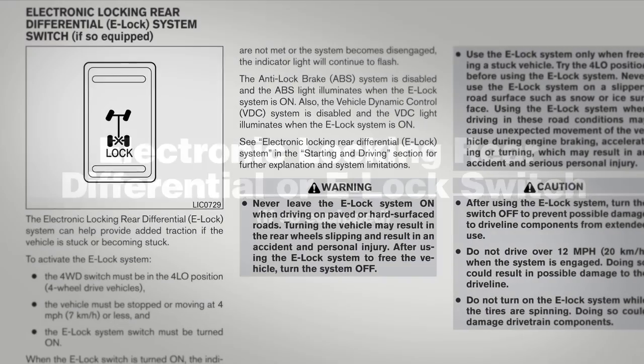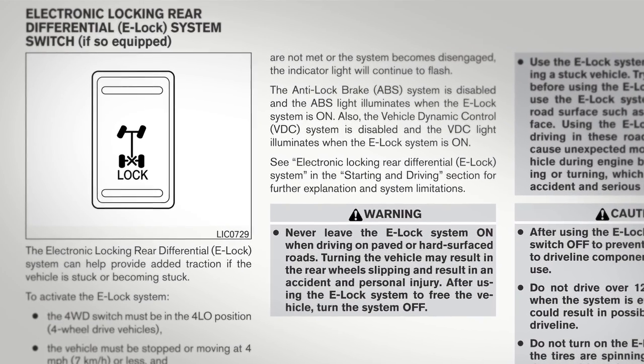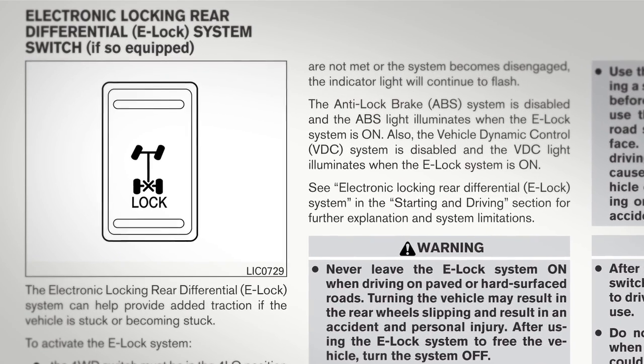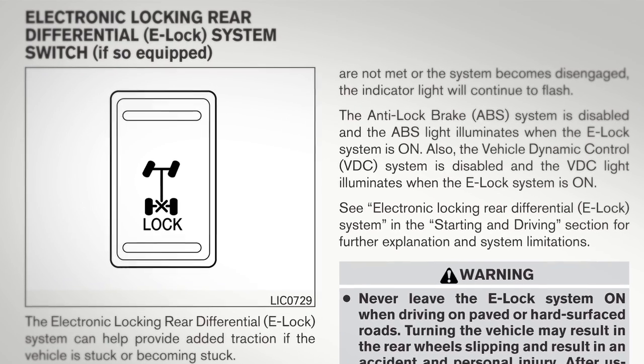The Electronic Locking Rear Differential, or E-Lock, switch, if so equipped. This system can help provide added traction if a vehicle is stuck or becoming stuck. It operates by electronically locking the two rear drive wheels together, allowing them to turn at the same speed.